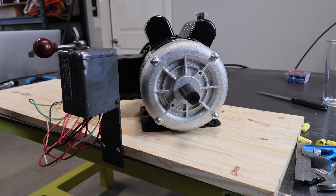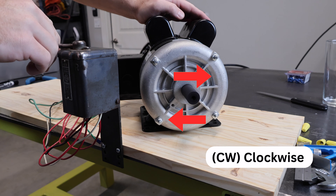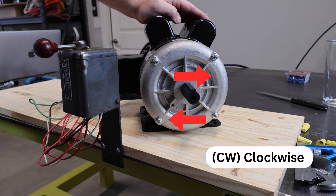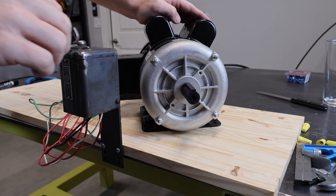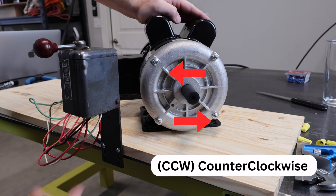Now that everything is completely wired up, when I put my motor into the forward position it is spinning in the clockwise direction — you can see that as it slows down, spinning clockwise. And when we go into reverse, it is spinning counterclockwise, and you can see it as it slows down.